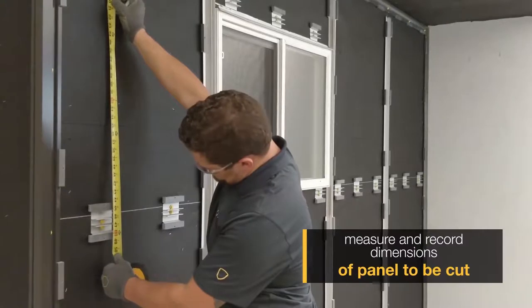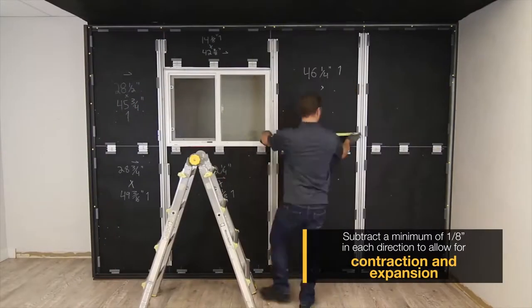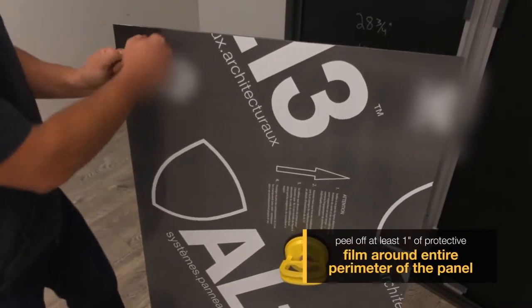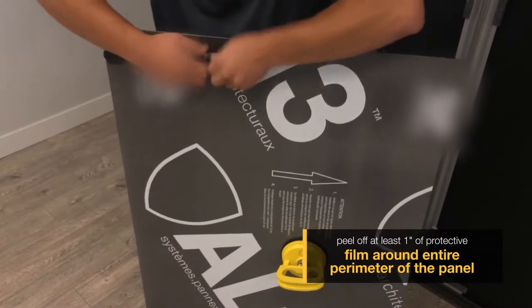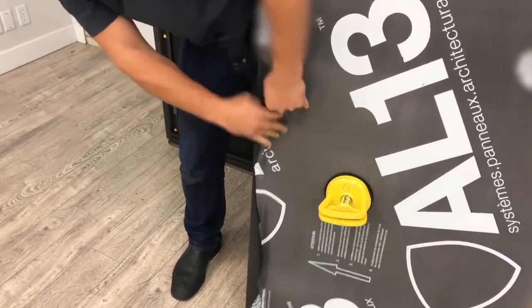Our first step is to measure our length and width on all four sides to allow for expansion and contraction. Next, peel back the protective film one inch all the way around the panel so that when we install the top caps later, no protective film is stuck behind it.